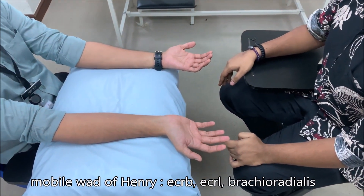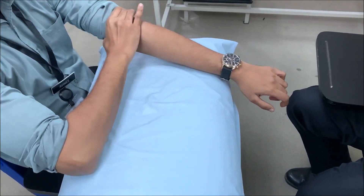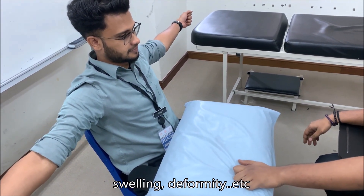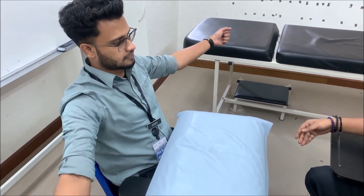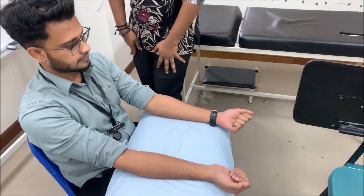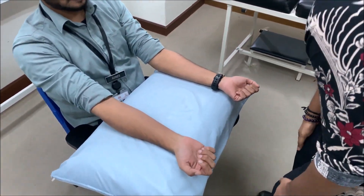Then look at the elbow joint. Ask the patient to abduct the shoulders and look for any deformity — cubitus varus or cubitus valgus — or any pathology such as a lipoma or swelling. Then go behind the patient and inspect for the triceps. Look for any wasting of the triceps, with the arm exposed. There are no muscles at the shoulder innervated by the radial nerve, so inspection does not include the shoulder.